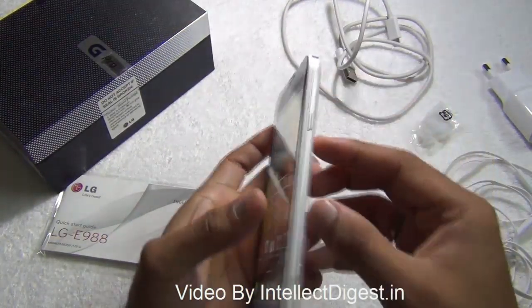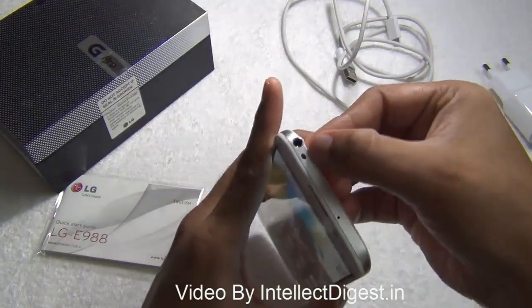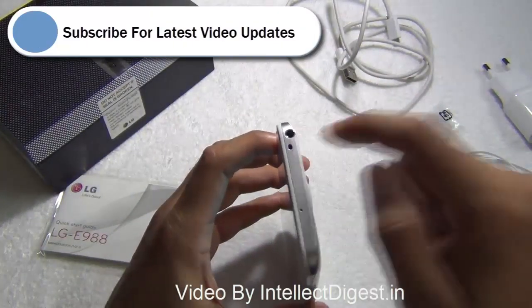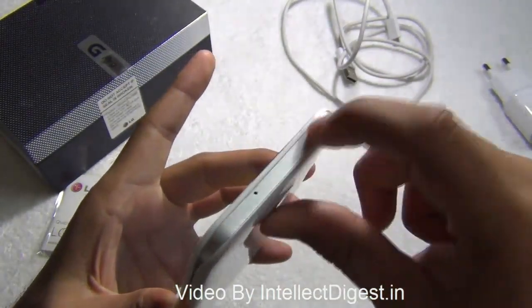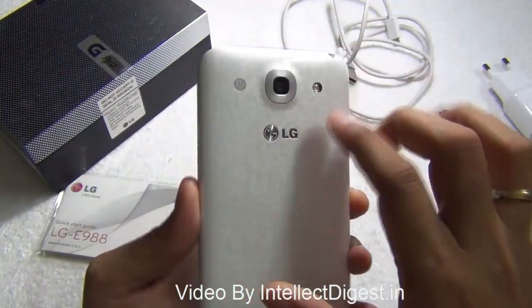On the other side you have a power or wake-up key, which is the standard key, and there is a small indent to open the back cover. On top you have an infrared blaster — this phone also doubles up as a universal remote so you can control your television, air conditioners, etc. There is also a 3.5mm standard audio jack and a secondary mic for noise cancellation.